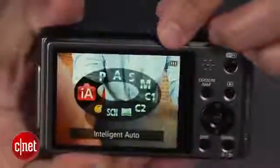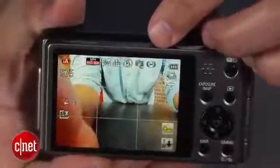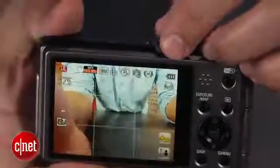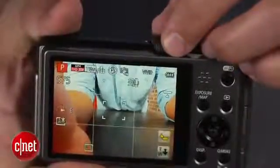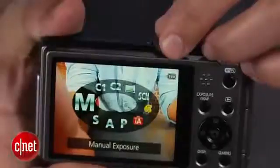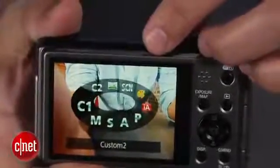Its intelligent auto mode is smart enough to get you the snapshots you want, but you also get fun shooting modes for filters and effects, easy panoramas, and high-speed slow-mo video. And for those who want more control, there are semi-manual and manual modes, too.